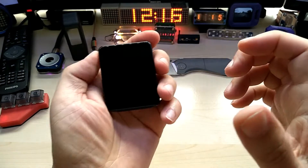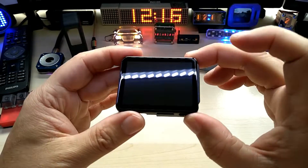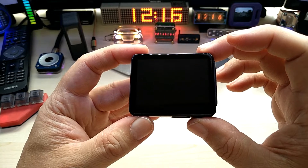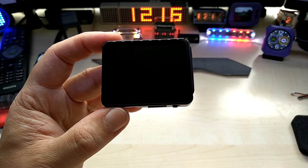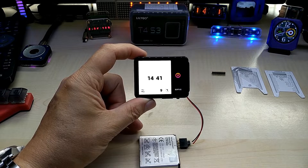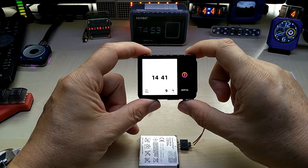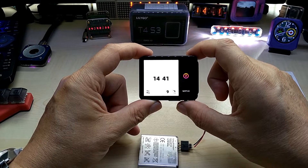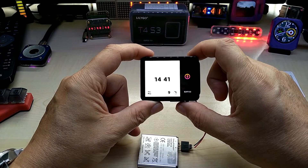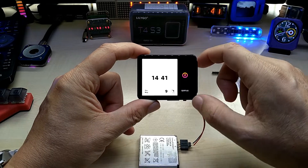It's a gorgeous little device, I really like it. After my initial expressions I have to correct one thing — it does have 16 megabyte flash and 8 megabyte PSRAM, and not megabit. So my mistake.